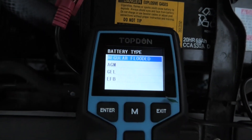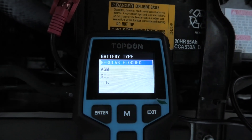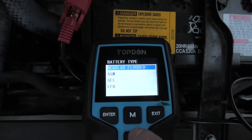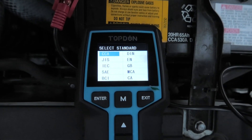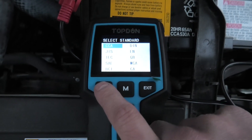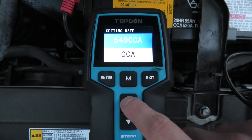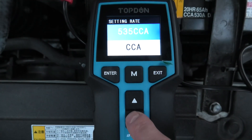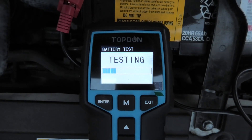I'll press ENTER for our battery test. This is where it will ask us about battery type — this one is regular flooded. We can also choose AGM, GEL, or EFB, but in this case it's regular flooded. I'll press ENTER. The next thing it will ask is the CCA, which is 530. You can change it using the up and down buttons. I'll set 530 and press ENTER.